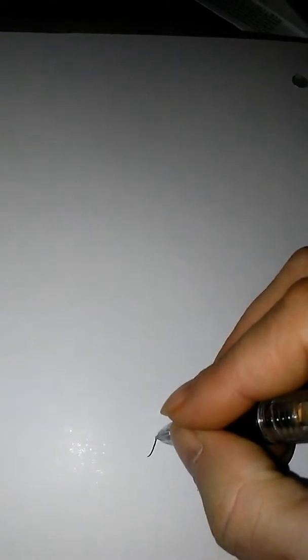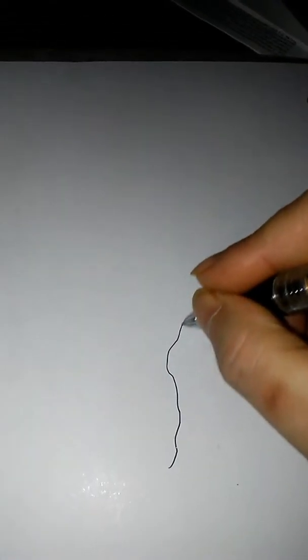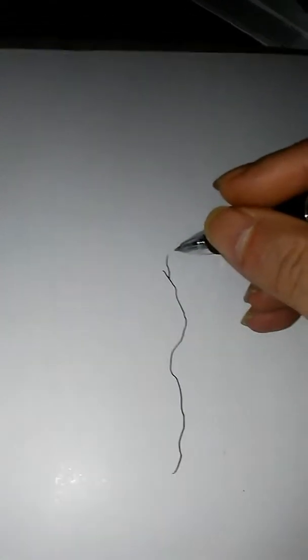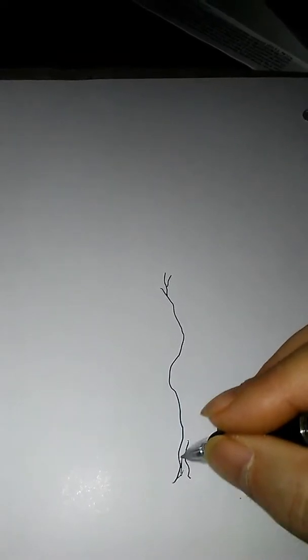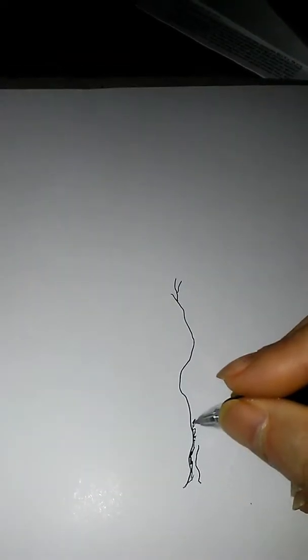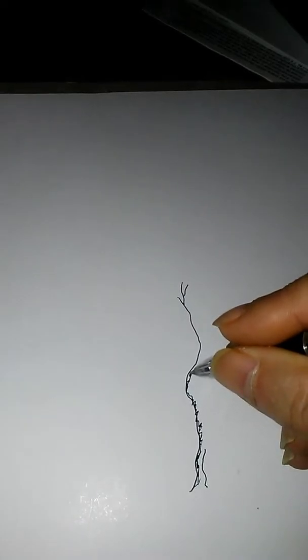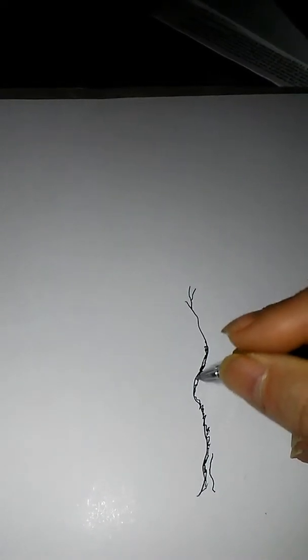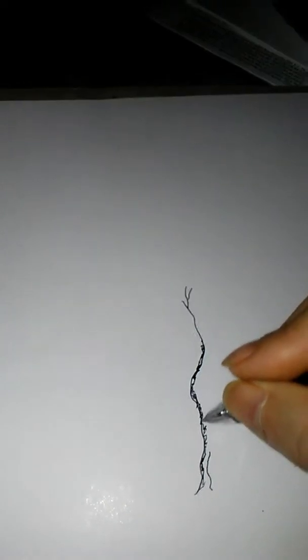Let's see if we can sketch a tree here real fast. Pretty simple. The line thing — you don't have to do that. You can just kind of go along with scribbles, just due to the fact that a tree obviously does not have smooth lines on it.